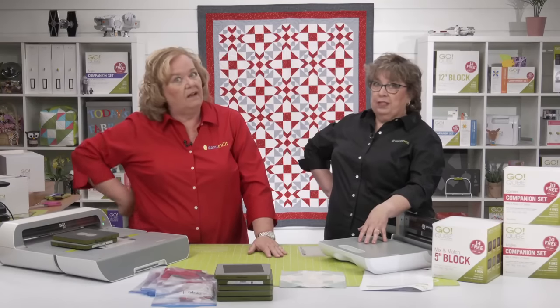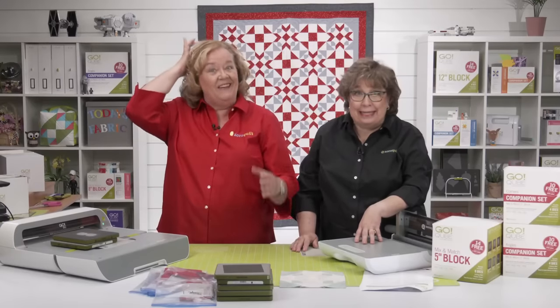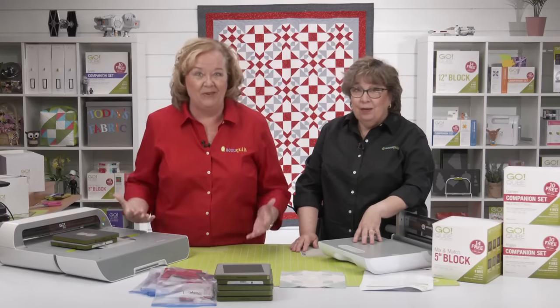Some overachievers have already finished their quilt tops. Neither Erica nor Pam — they have only made blocks, but the ones they've seen are gorgeous.